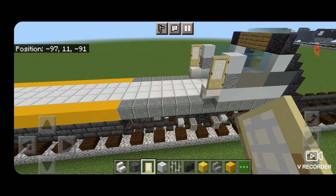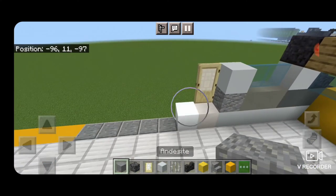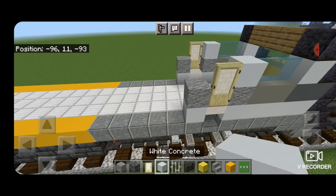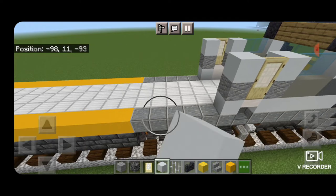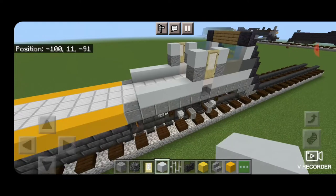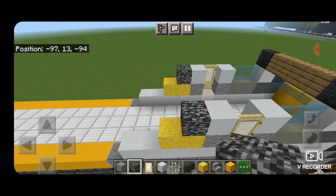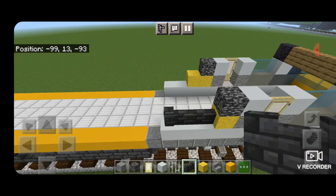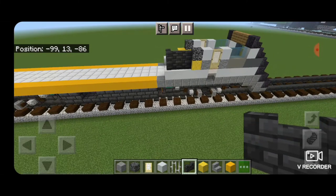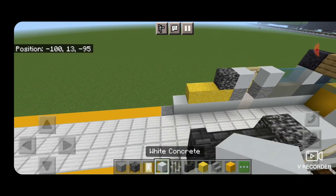Behind this doorway on each side on the bottom, put a single white concrete — one here and one here. Above the white concrete, put an andesite on each side, then another white concrete on top of the andesite on each side. Behind that on the bottom, extend a row of four white concrete coming backwards on both sides. Then put two yellow concrete powder on each side, a bedrock in each corner. Take out one of the yellow concretes and make a vent: a two by three of deep slate tile walls.